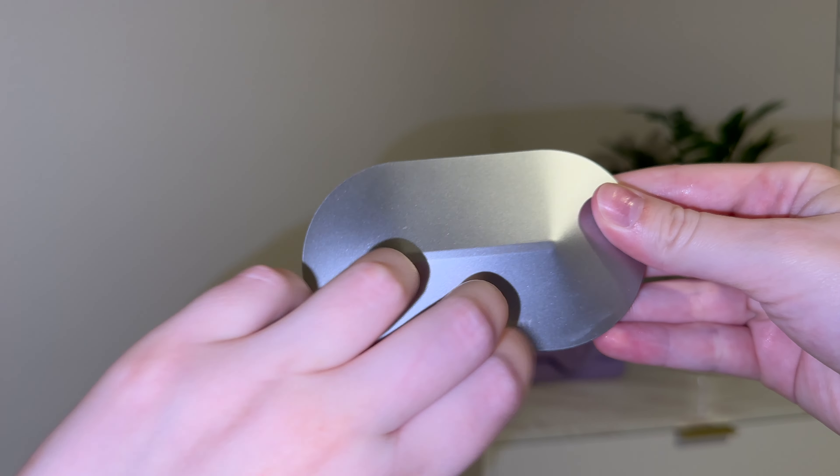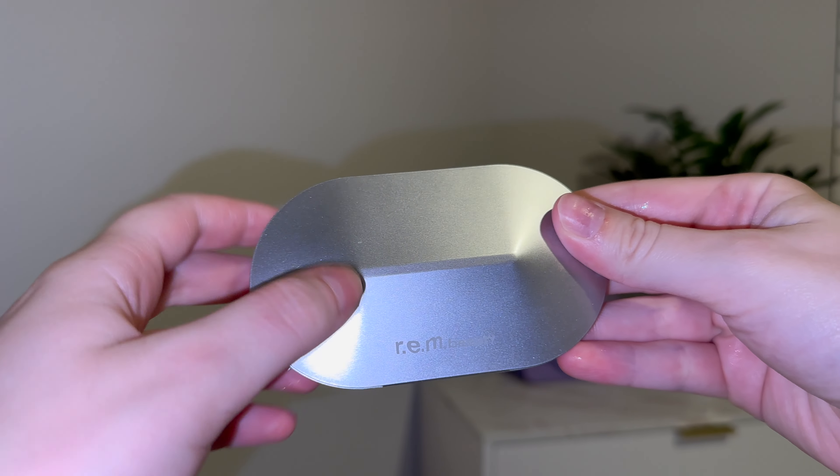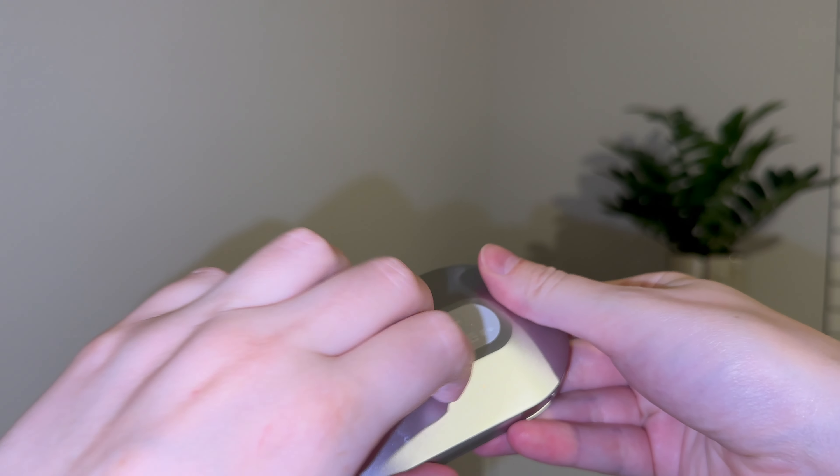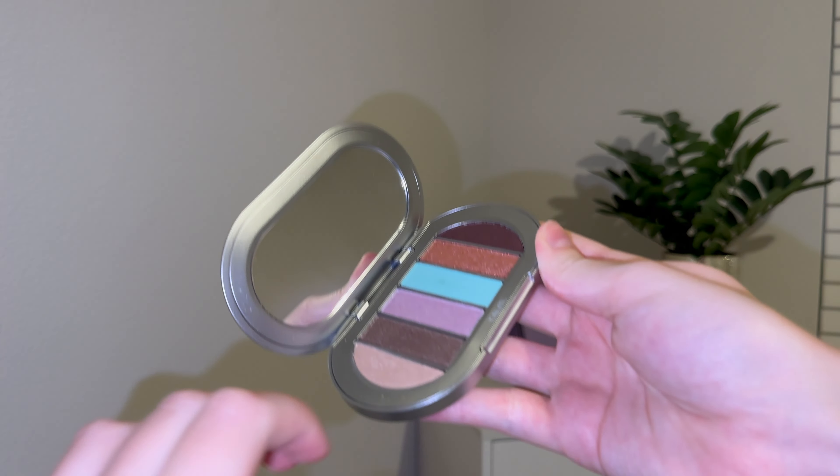Hello everybody! Today I wanted to show you some of my makeup palettes and do some tapping on them. I do apologize that my nails are like that, but I will be doing them for the next video.